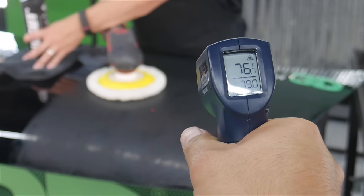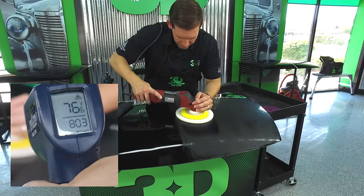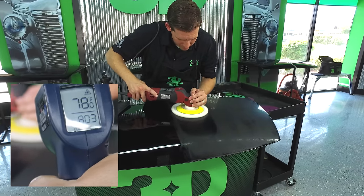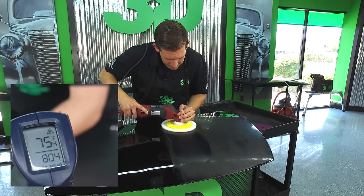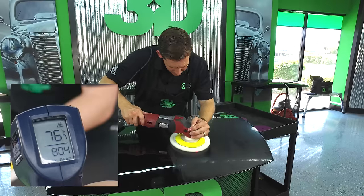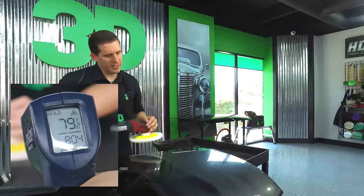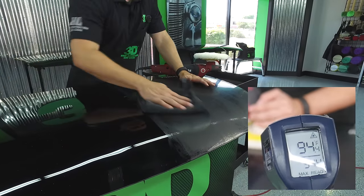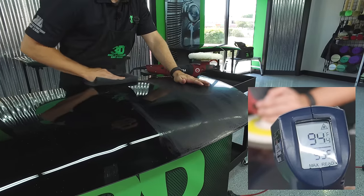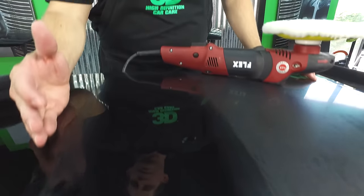The surface temperature right now is at 77 degrees. We're going to go in nice even slow back and forth motions so you can follow the temperature on the thermostat. Wool is designed to remove scratches. The highest we got on the temperature was 95 degrees — going extremely slow — but we removed all of the sand scratches at just 95 degrees.